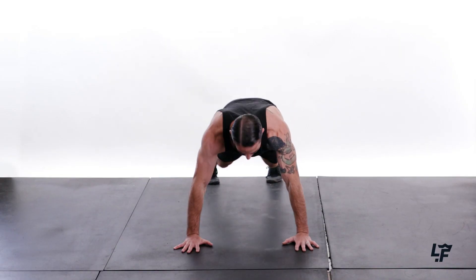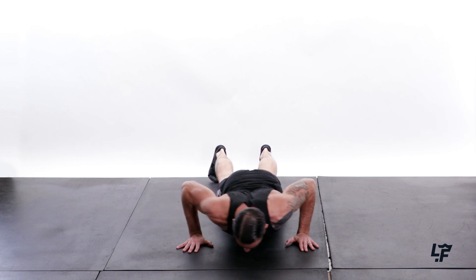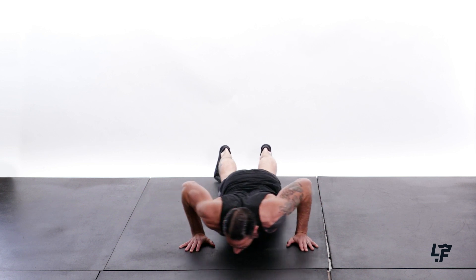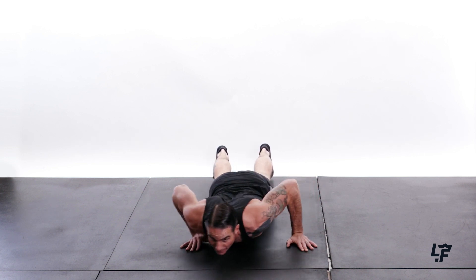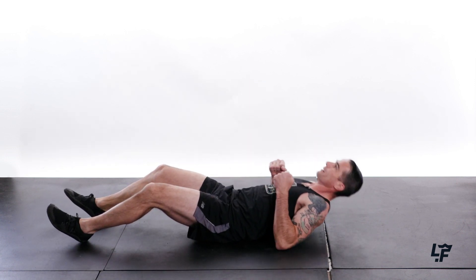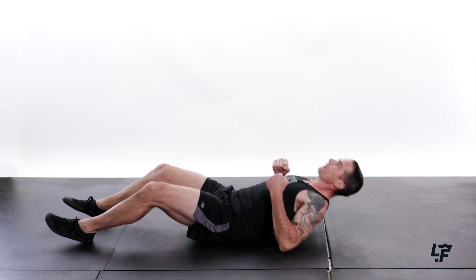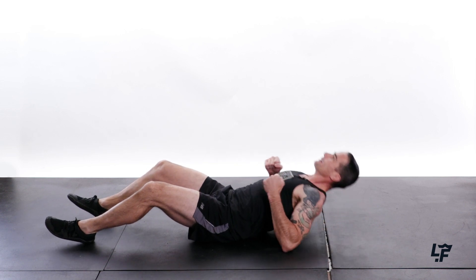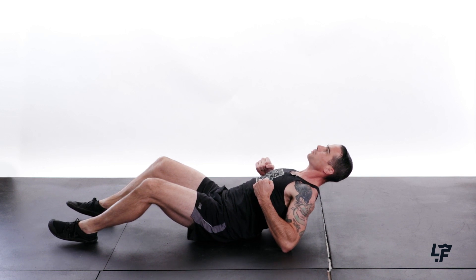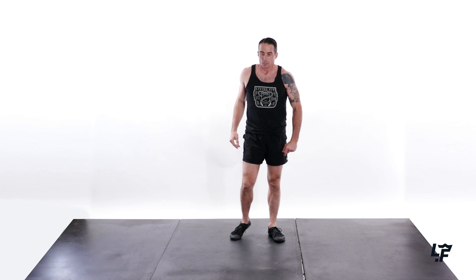And lateral push saws — down, 1, 2, 3, 4, 5, 6, 7, 8, 9, 10. Feeling good. Supine elbow drivers — 1, 2, 3, 4, 5, 6, 7, 8, 9, and hold it at the top. Yeah, feeling good on that posterior chain. Shake it out.